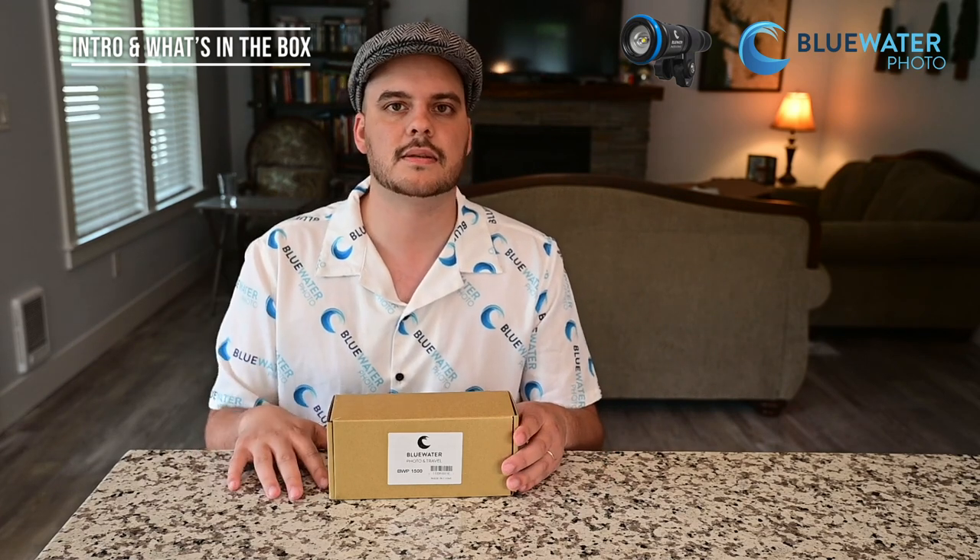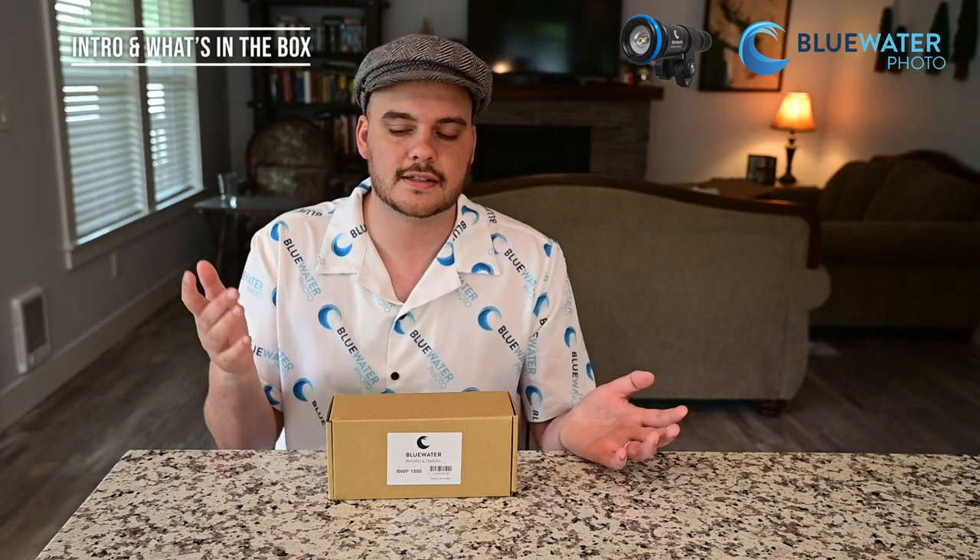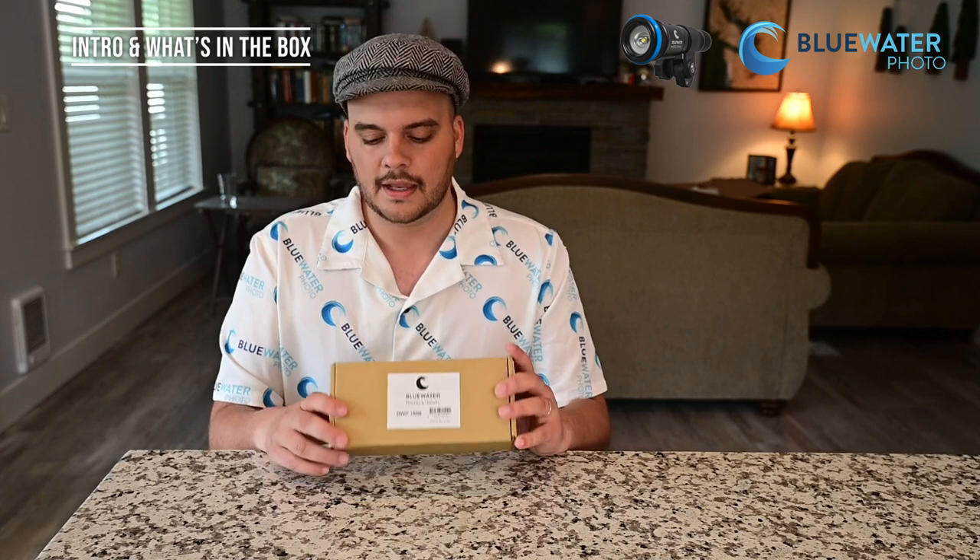This light is designed for anybody that needs a small compact light to go on top of their camera system to help their camera focus underwater. It's also a great option for night dives, and honestly I've been using it as a dive light as well, so I've been enjoying it thoroughly.